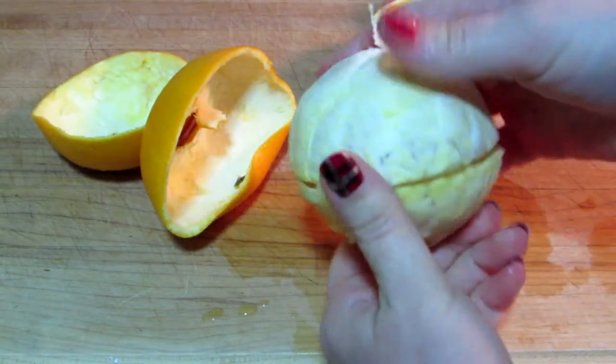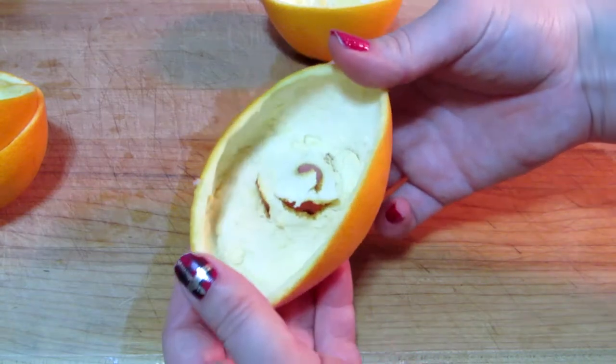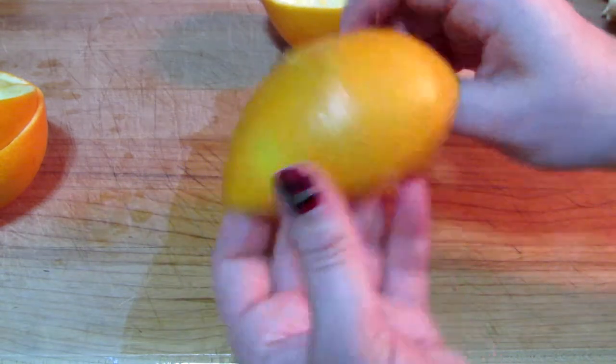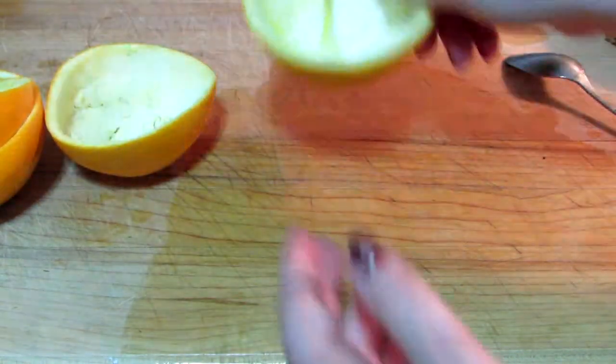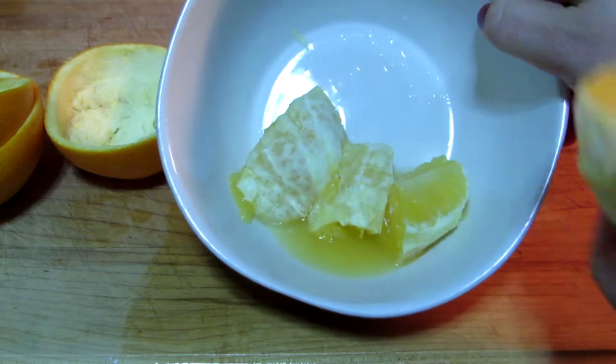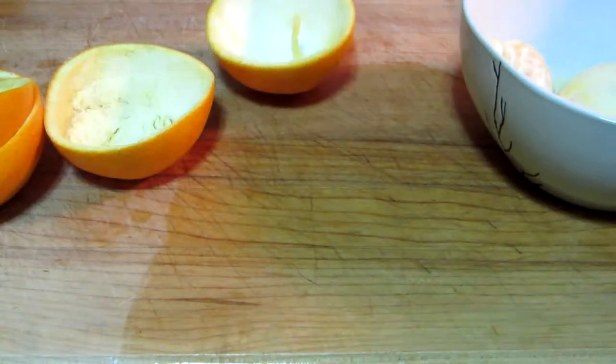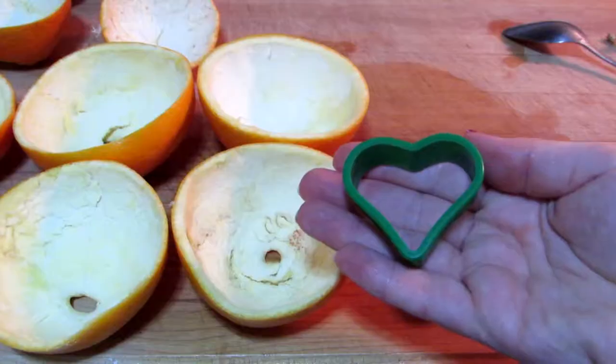I didn't like this method because when I used the spoon I actually ripped the rind, which is the part I want to keep for this project. So I suggest doing the straightforward method of cutting it in half and just tearing the pieces out like that. I'm going to save these and make juice tomorrow, so I'm not worried about what they look like.